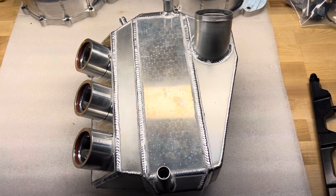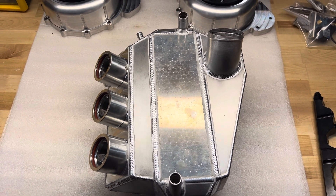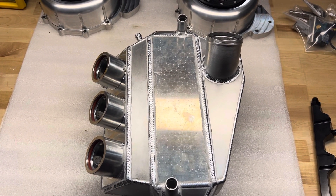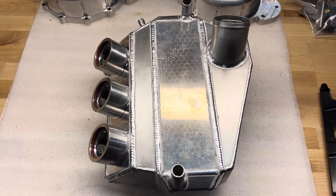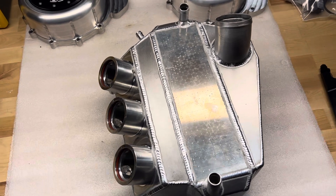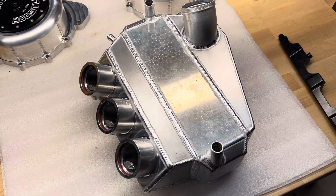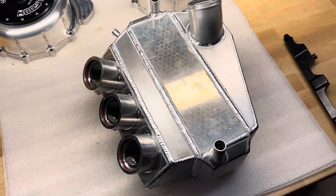This is going to go on a big turbo car — 58mm turbo on ethanol, which requires a lot of fuel to keep up with that volume of air. So we did a secondary injector setup on this. We'll talk about that in a minute.